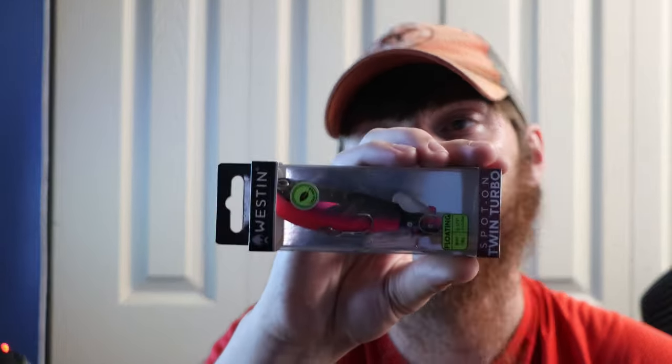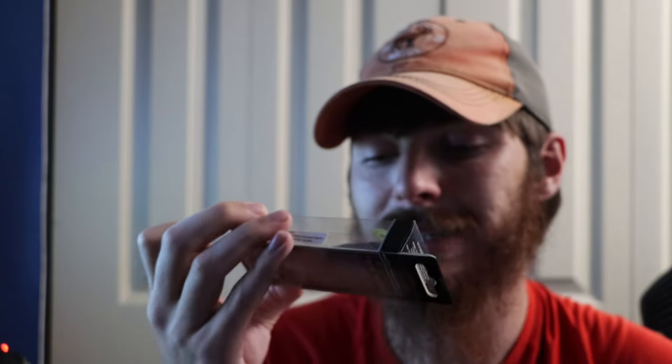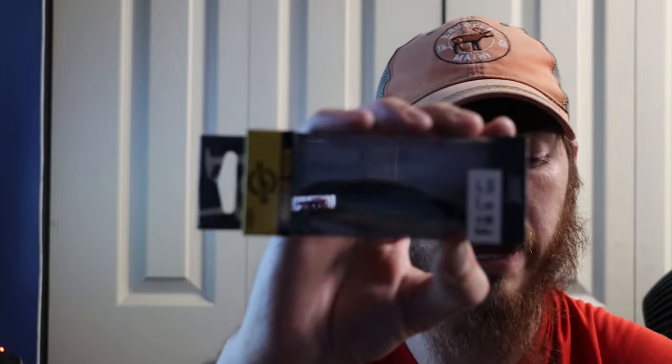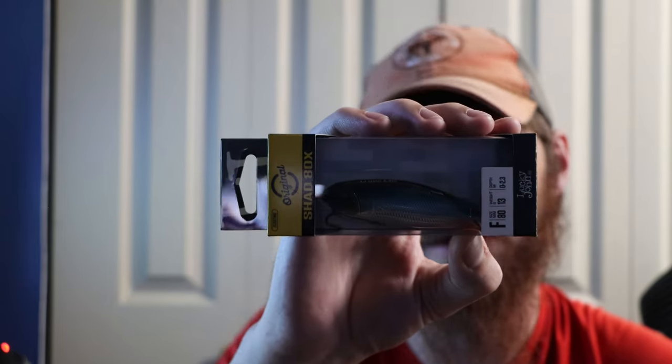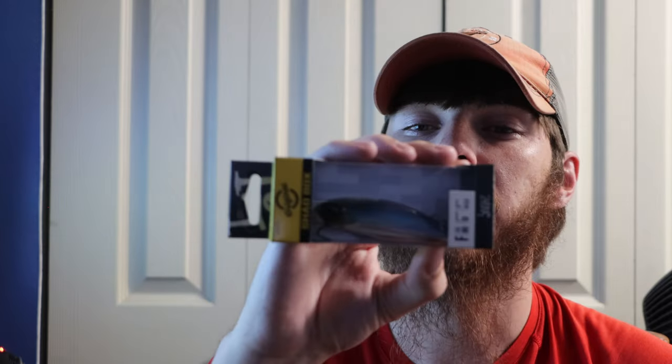Now let's figure out if this box is worth it. The Weston Spot-On Twin Turbo is $17.99 — that runs about the same price as a Whopper Plopper or the Berkley version, and I can't wait to try it out. It's 11/16ths of an ounce, I just noticed that on the bottom. I really like that color scheme — it's pretty unique. The Lucky John Shad is $9.99; this lure would do really well whenever there's a shad spawn or bass are chasing shad. The paint's pretty nice, the hooks look good, I really like the eyes, and I definitely feel like that'll catch some fish.